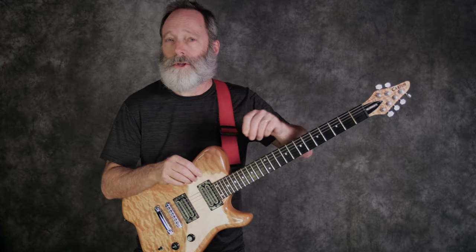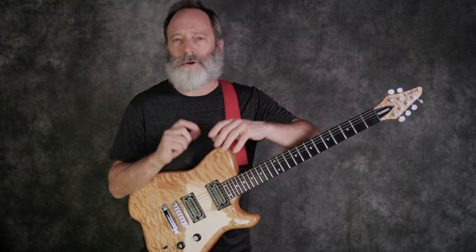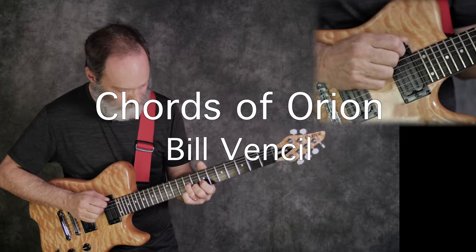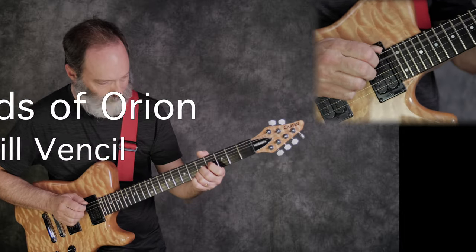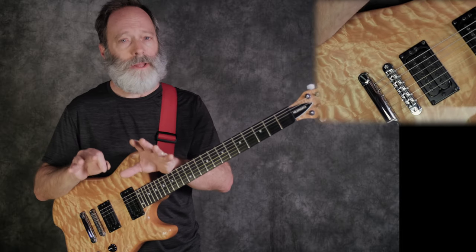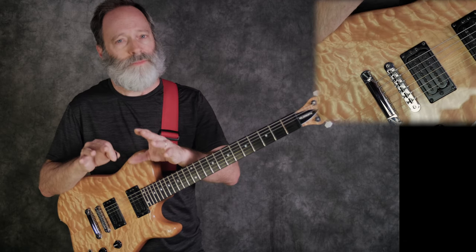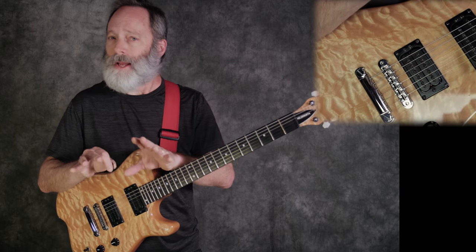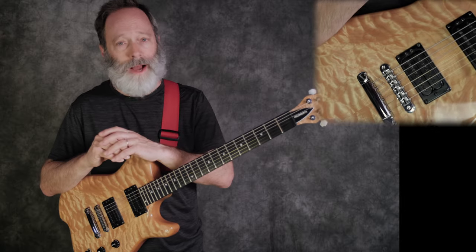On today's video, I'm going to teach you how to use hybrid picking and dotted eighth delays to create beautiful sounds. I've posted several videos here on the channel on the topic of hybrid picking, but it's such an important technique in terms of playing ambient guitar. I think it's worth examining again, and this time I'd like to teach you a specific technique using a dotted eighth delay.